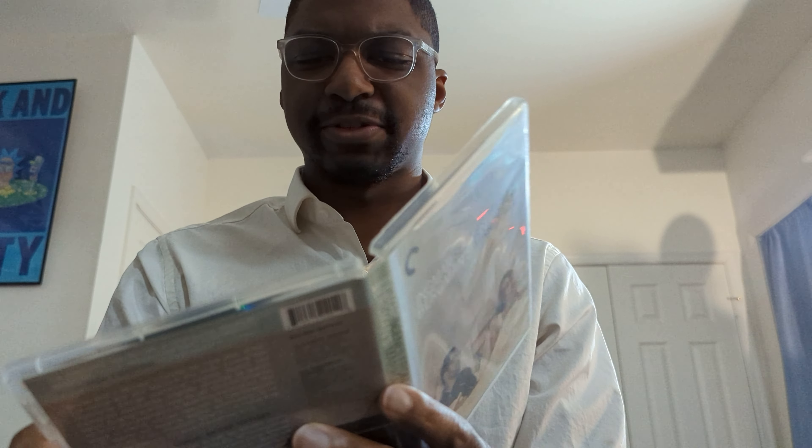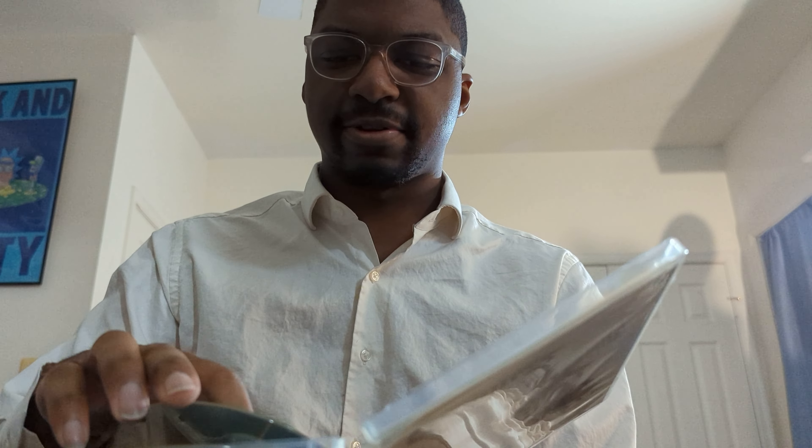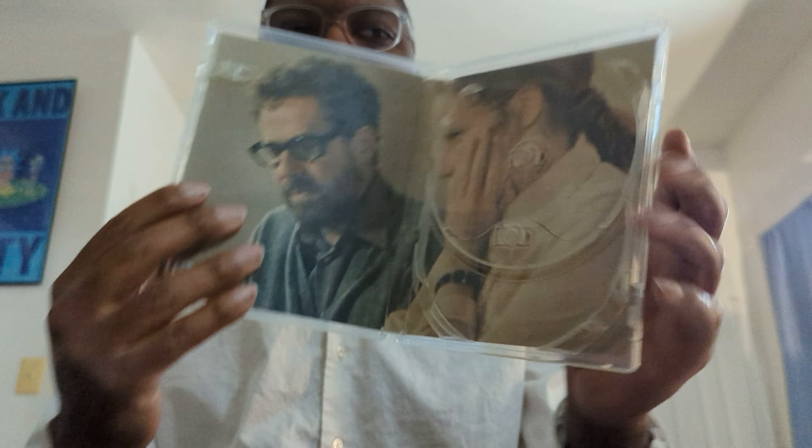Here's something I have not seen in a physical media release in a while — though to be fair, I've also slowed down on purchasing discs lately, as I'm sure you can tell from watching the channel. If you take out all the discs, there's actually art on the back, which I really like but rarely see. So that is much appreciated.